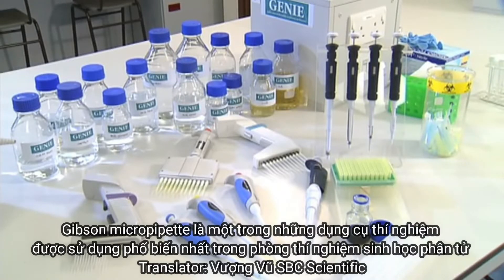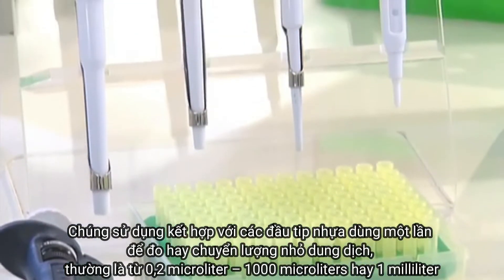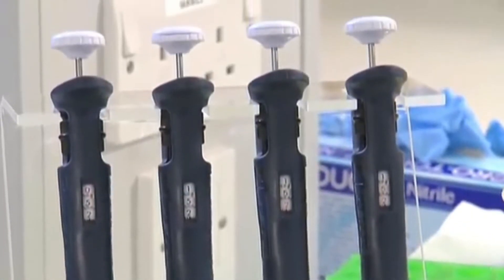Gilson or Finnpipette micropipettes are one of the most commonly used instruments in a molecular biology laboratory. They're used in conjunction with plastic disposable pipette tips to measure or transfer small amounts of liquids, usually from 0.2 microlitres to 1,000 microlitres or 1 millilitre.